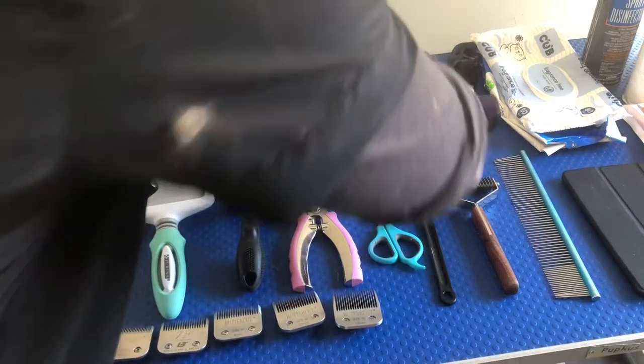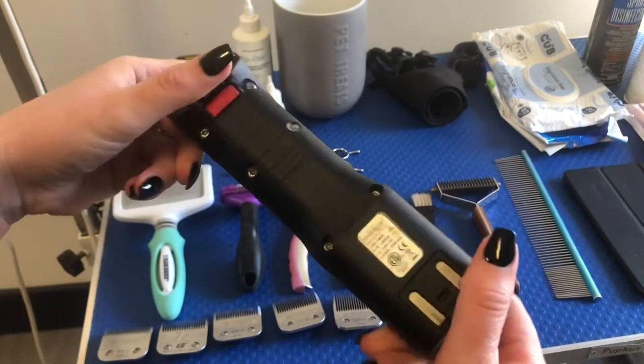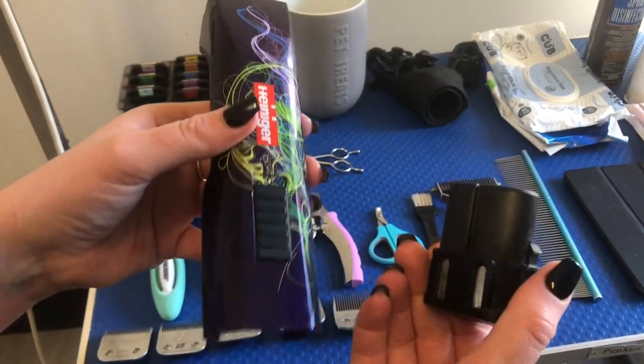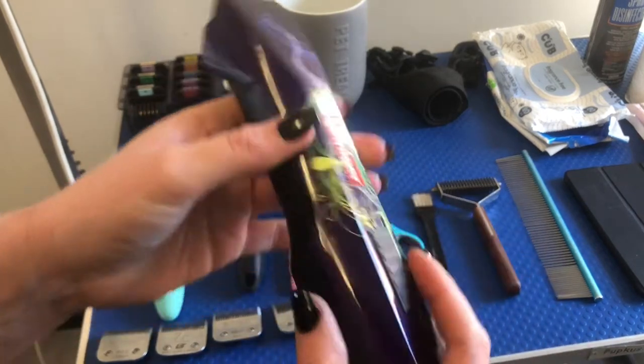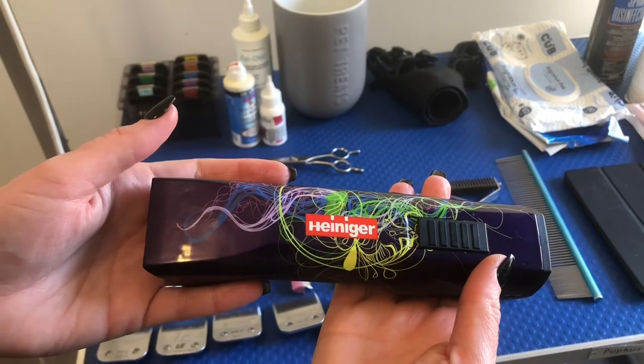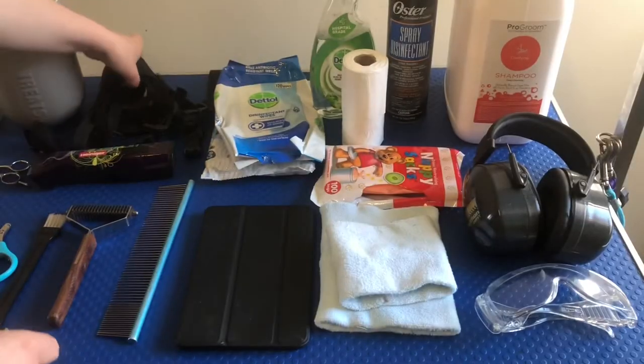My recommendation for clippers would be the cordless Heiniger Saffirs — really any cordless clipper as long as it's good quality. Having cordless clippers is fantastic. You don't get caught up in the cord or restricted in where you can move. You can take these bad boys wherever you want.